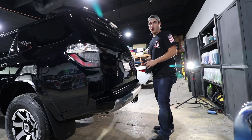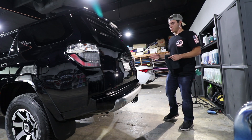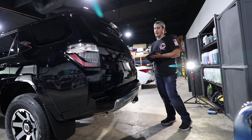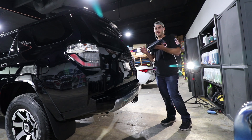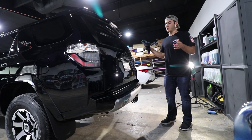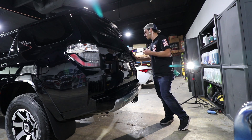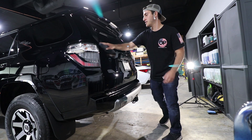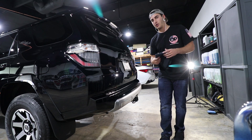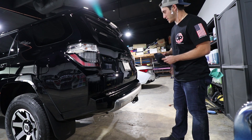A little tip I always recommend: switch towels throughout the process — do a step-down thing. Halfway through the car, move towel two up to position one, move towel three up to position two, and grab a fresh third towel. This keeps your towels fresh and able to take off the coating nicely and easily. Without rotating them, a towel gets drenched in coating, gains weight, and becomes less effective.